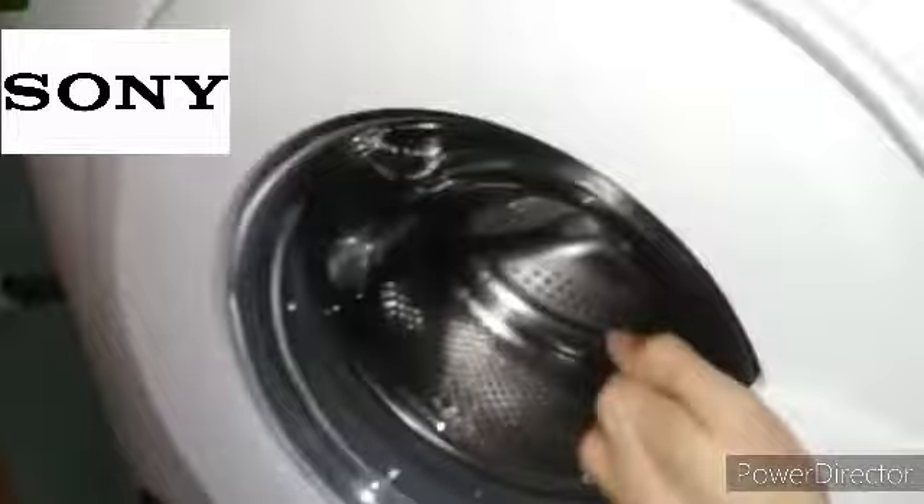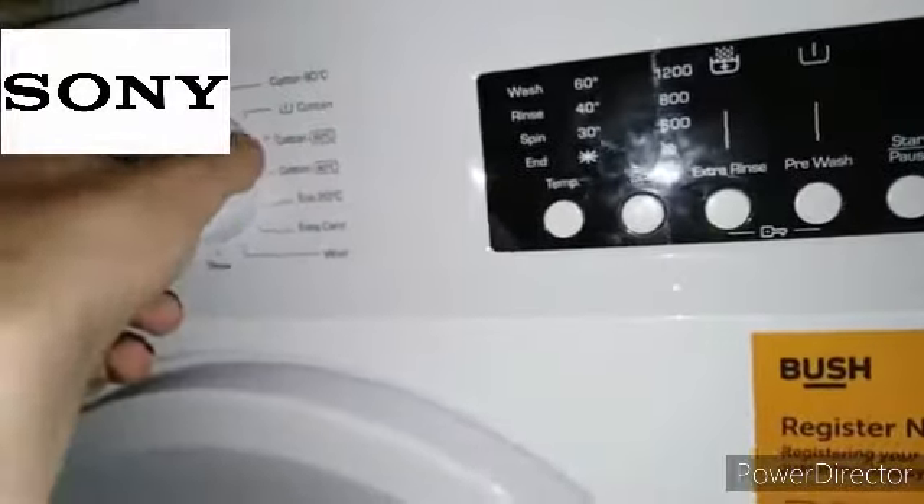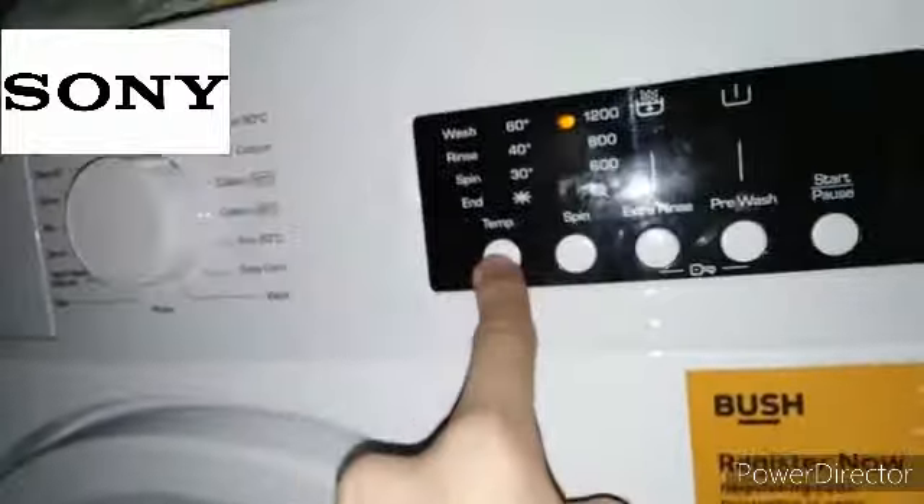Obviously the door locks up and testing is off camera — we're not going to be responsible for this. This is engineers mode only. You turn it to cotton at 90 degrees and then hold the temperature button, like that.